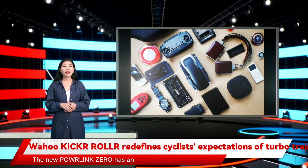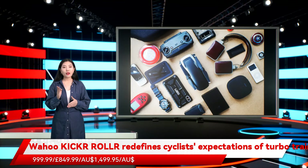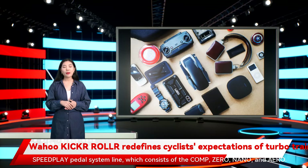The new Powlink Zero has an MSRP of £649.99 for the single-sided option, with dual-sided and additional configurations priced at £549.99, £999.99, £849.99, and £1,499.00.